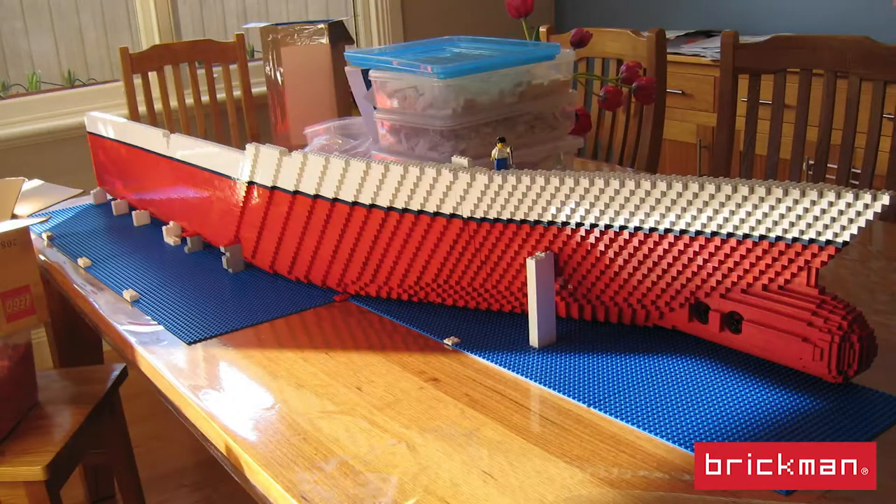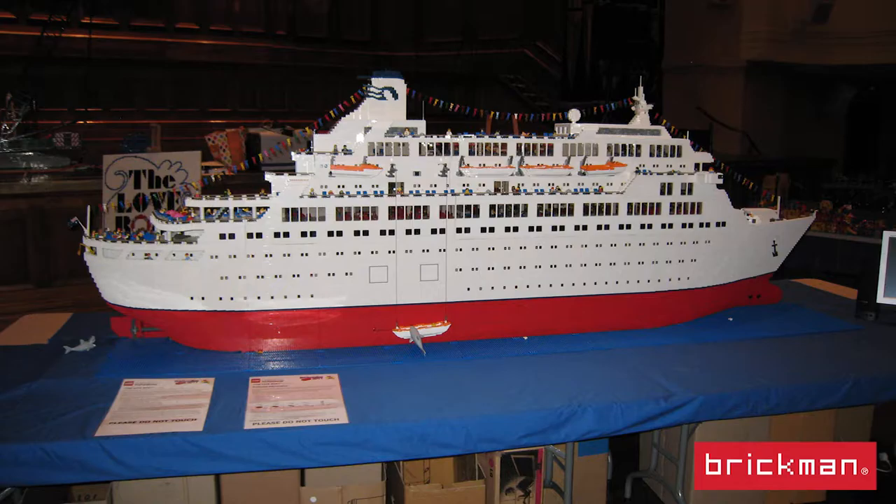When I was building this Lego model, it was well before I was doing Lego as a professional job. You can see that it pretty much took over our entire house and sat on the dining table for a long time. So I got in a fair bit of trouble having put it together on the dining room table. Given that it's about three and a bit meters long, of course it was taking up a fair bit of the house, so I had to build it pretty quickly and then get it out.